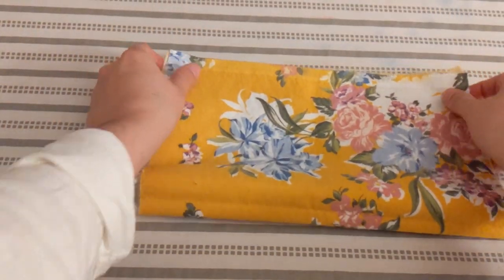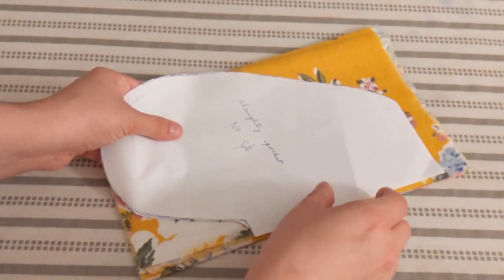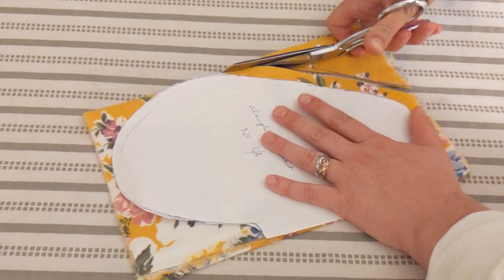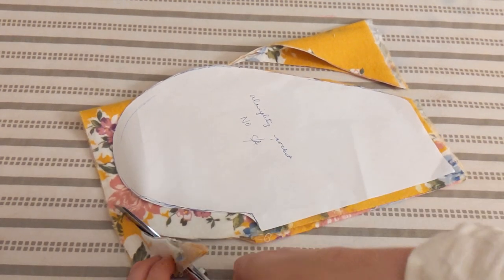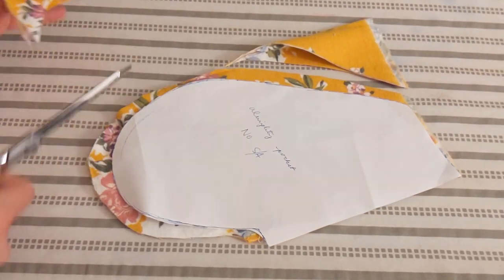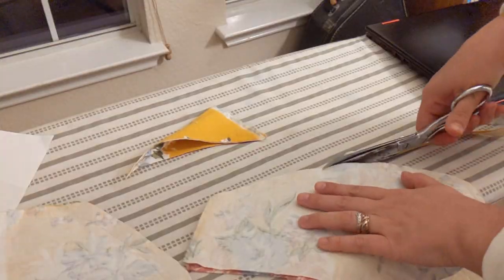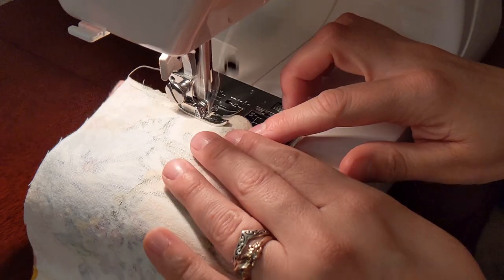I took the rectangle of fabric I had set aside for the pockets, folded it into quarters, and cut out some generous pocket pieces. These pieces were stitched right sides together, and I finished the edges by trimming them and using an overlocking stitch on my machine.